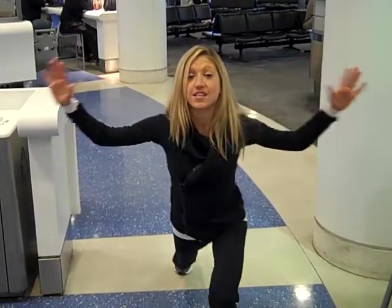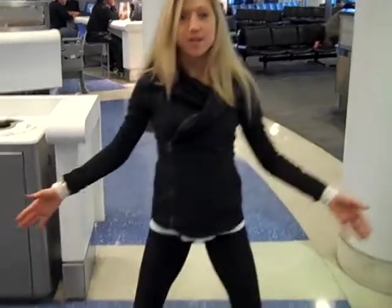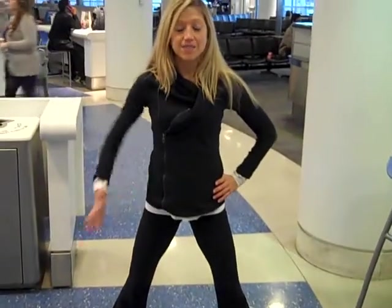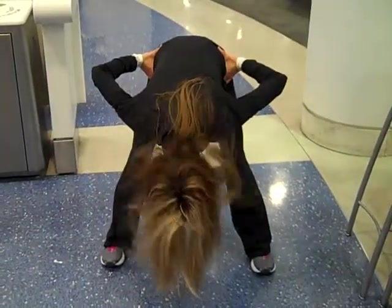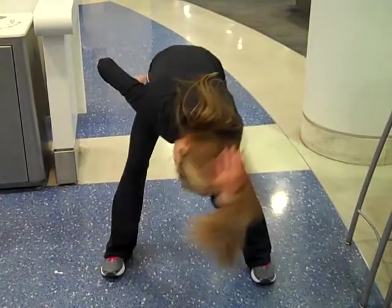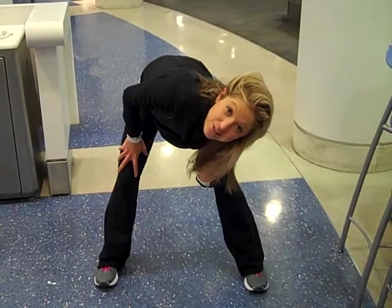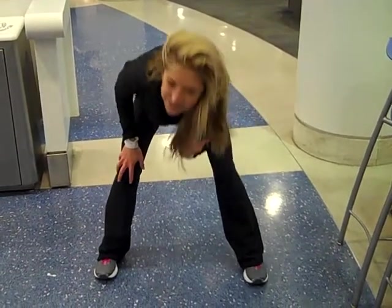My last and final exercise that I like to do to prevent pain from traveling is a nice wide leg forward fold. So you step the legs wide, clasp the hands behind you, or take the hands at the hips, lift up nice and tall with an inhale. And exhale, fold forward, hinging at the hips, head comes in. Now after a long plane flight, that feels really nice because your hamstrings get super tight after sitting for a really long period of time. So slowly coming up.